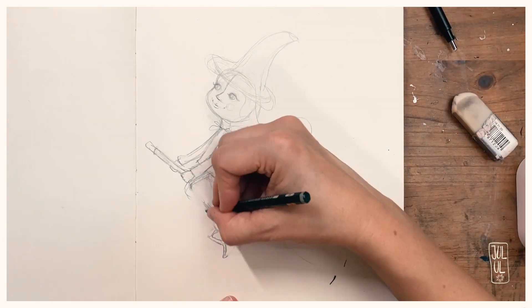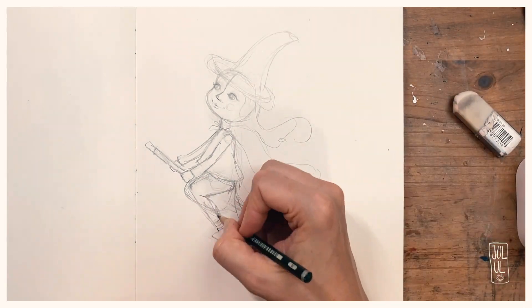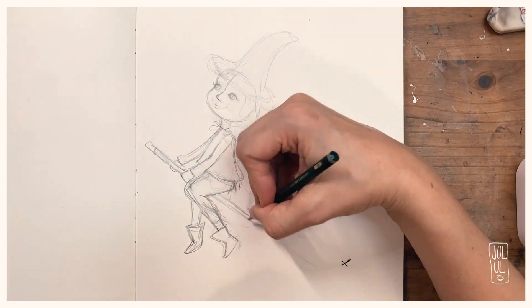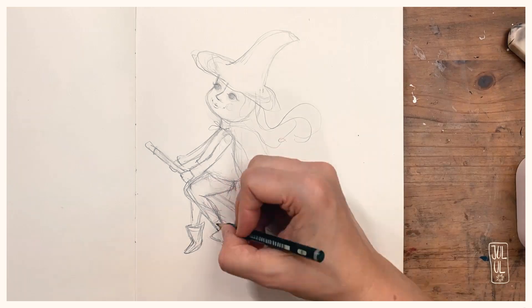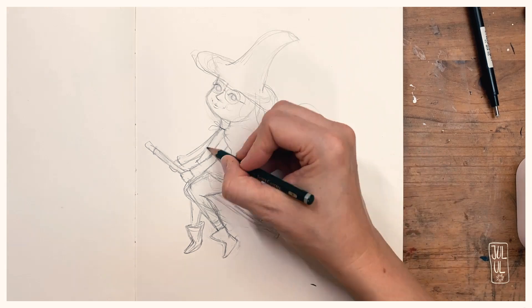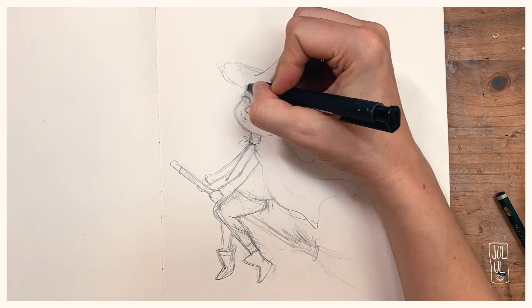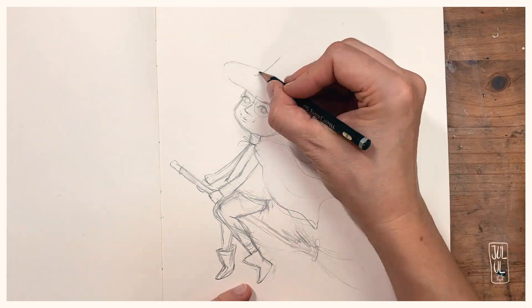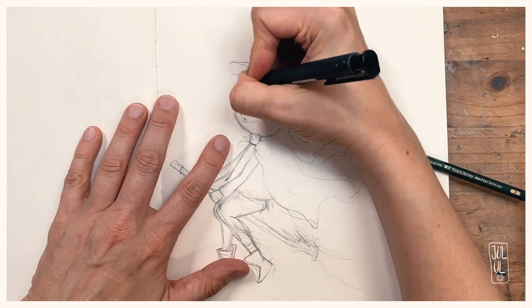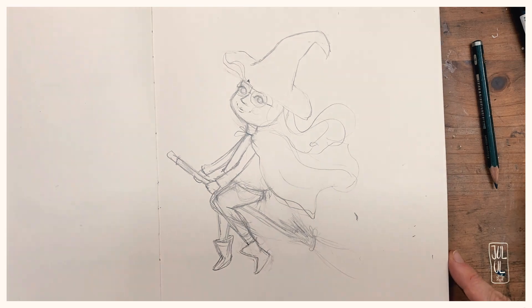This year I started out and drew the witch with a pencil, as I do nowadays. I've completely quit drawing any line work in Procreate simply because I don't enjoy it that much, and I think the look of the pencil drawing is much nicer when it's done with a real pencil on real paper. What's also new is that I started keeping a sketchbook.